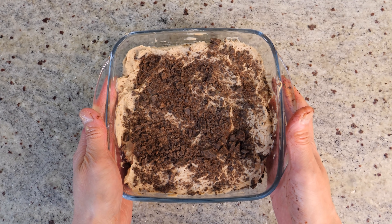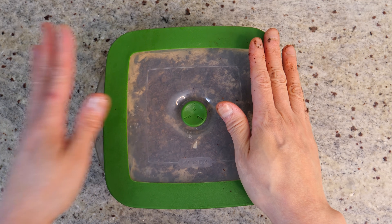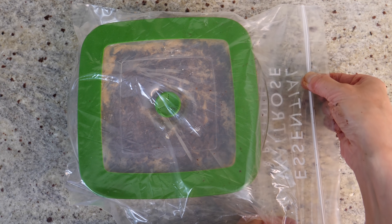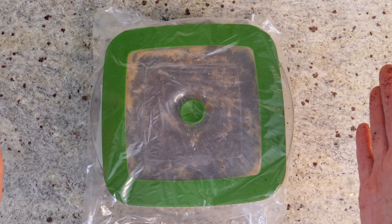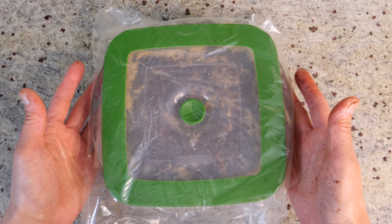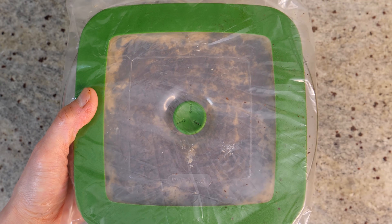Now it's ready to go into the freezer for proper freezing. Cover it tightly with a lid to make it airtight, and even better if you can put it in a plastic bag and seal it properly. What this does is prevent moisture from getting into the container and forming ice crystals — it happens very often when the container isn't properly sealed and you end up with ice on top and the ice cream goes really hard. This goes into the freezer for at least three or four hours before you eat it, or just leave it until you're ready.